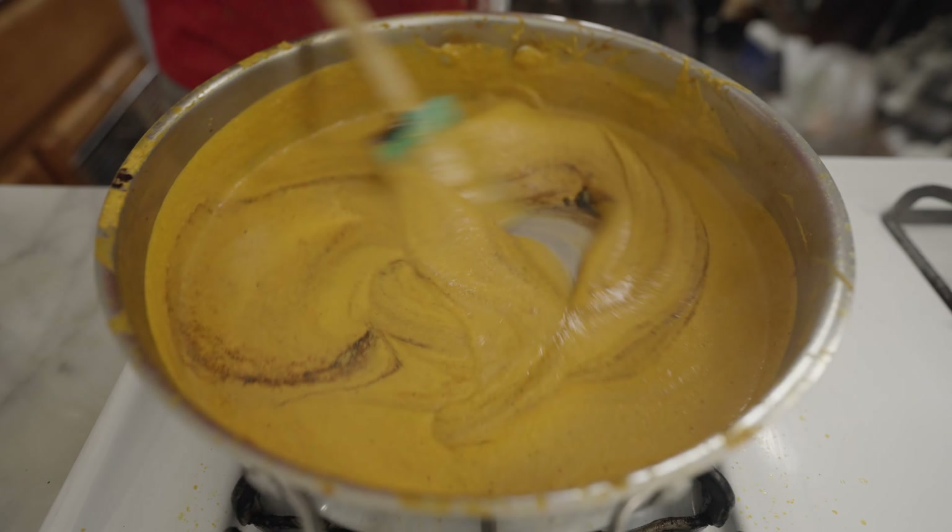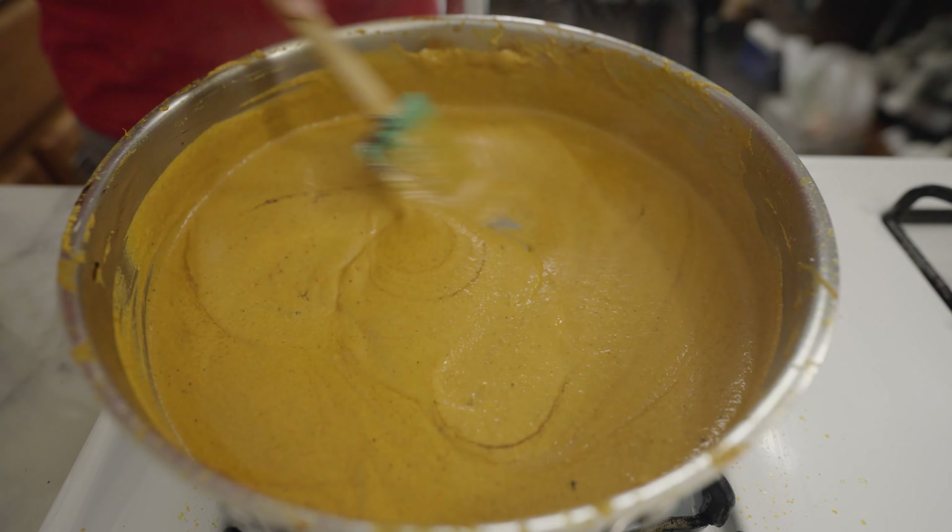After it's simmered and the flavors of both pastes have come together with the tomato, it tastes super potent. The curry is now intensely umami from the garlic, tomatoes, and curry leaf, and it's extra rich from the pumpkin seeds and coconut. Here is when I add about a teaspoon of sour tamarind paste to help cut through that intensity and balance things out a bit.